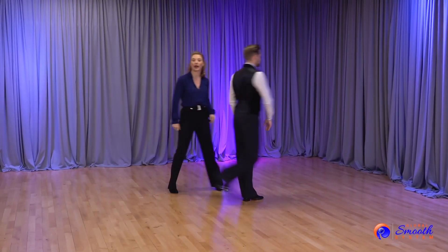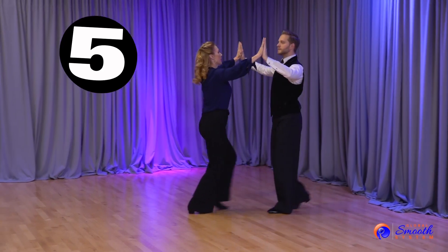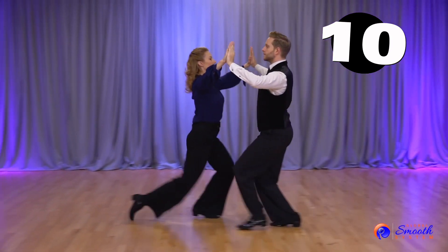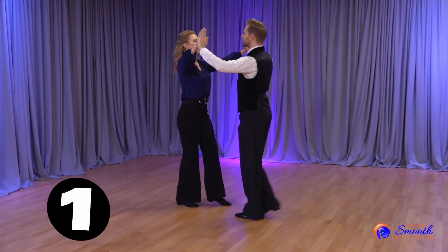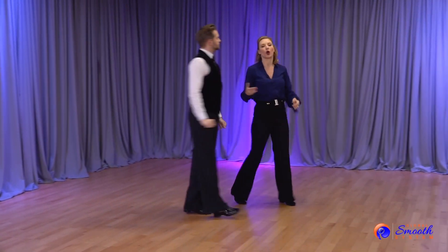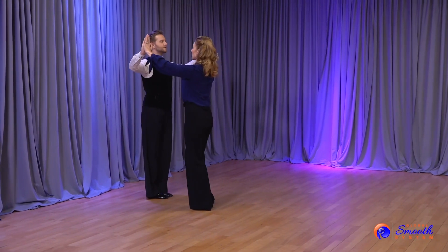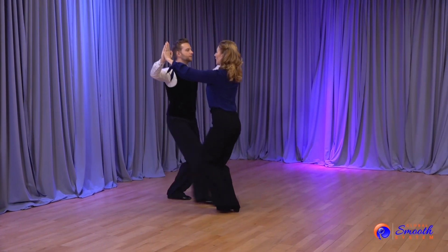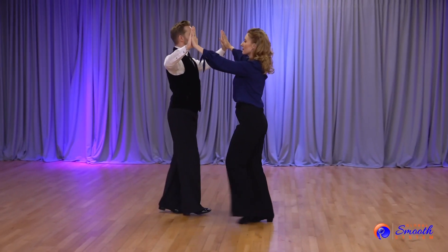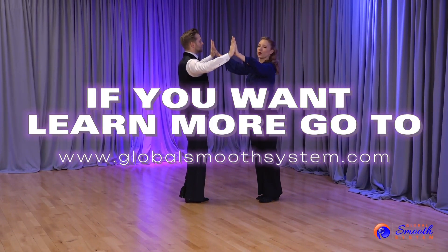We started with a 5, went to a 10, and then came back to a 1. So in the drill, I know what size steps Donis is going to do. Eventually, I don't want to know what size step he's going to do — I'm going to read it through the weight connection towards you.